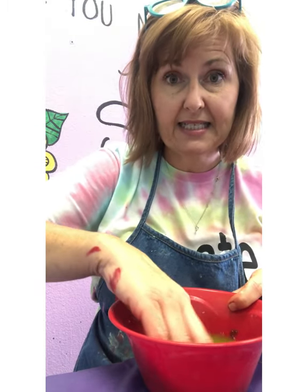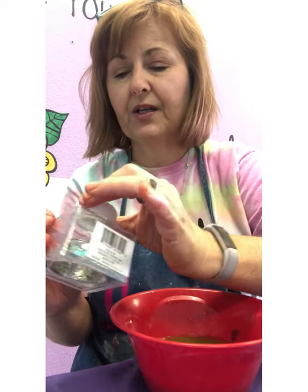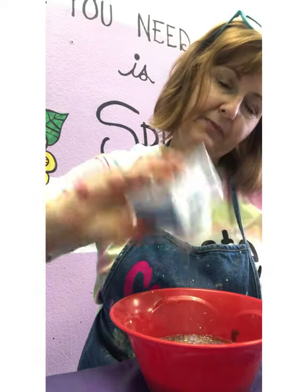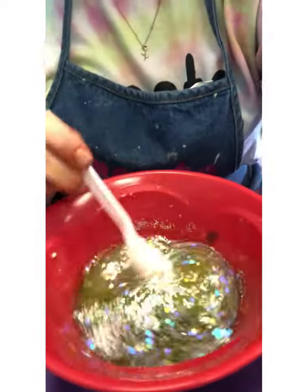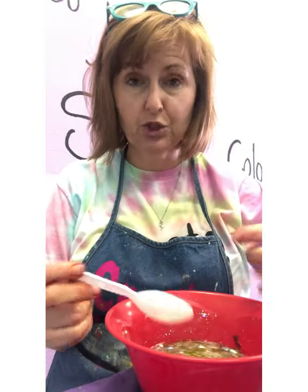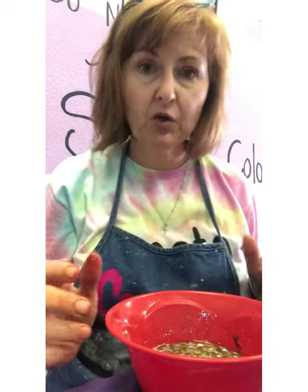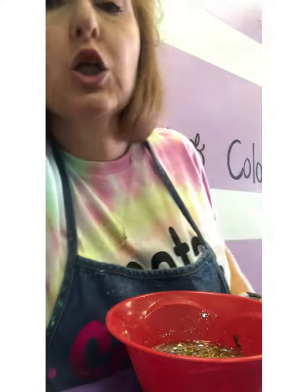Something I like is to make my bouncy ball glittery. I have some glitter here and I'm just going to add that in, giving it some good shakes because I like glitter. Once I have that mixture made — I made a solution — we're going to get a chemical reaction. The chemical reaction is the borax reacting with glue.